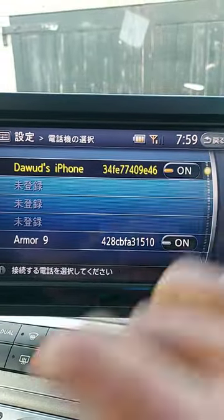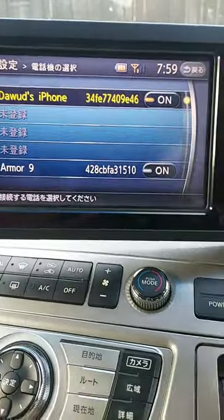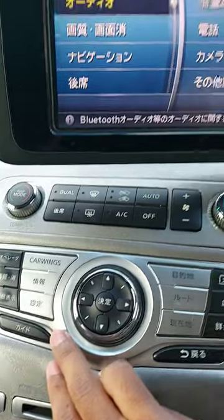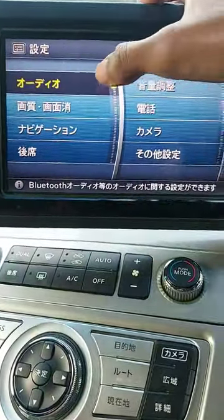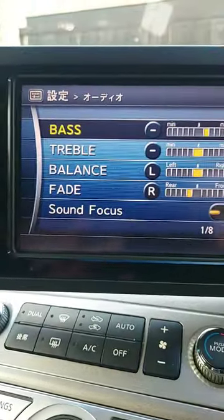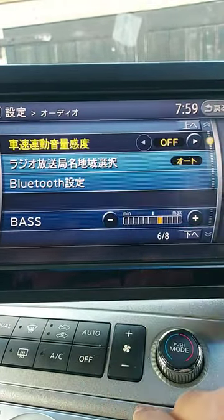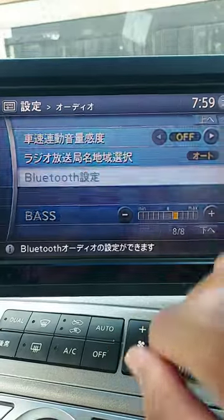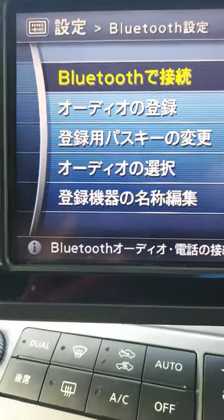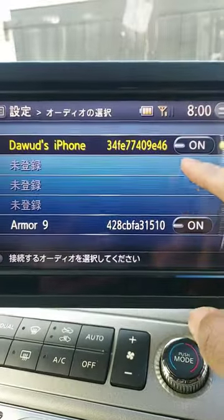You have to make sure it's the device you are connecting for hands-free. Then for the Bluetooth audio — go back to the menu, click the top left icon, page down, select Bluetooth, and it's the fourth one down, which selects the phone that's going to use the Bluetooth audio.